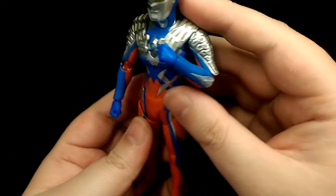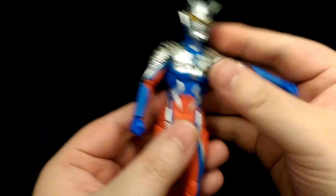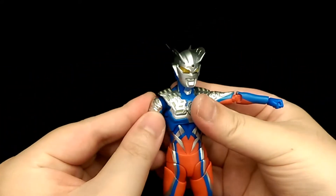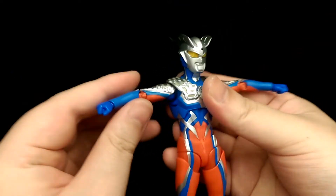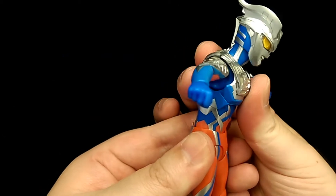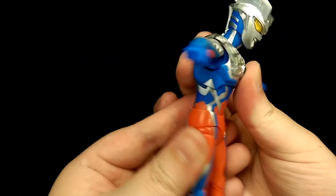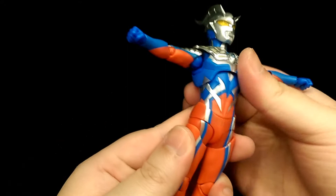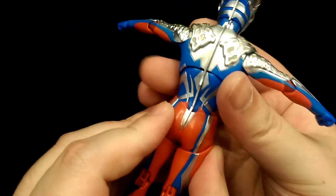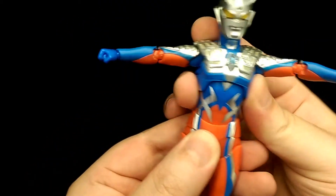Double jointed elbows with quite a range of motion, and then ball jointed wrists so you can move them however you like. For the torso, you have a double ball joint as well — you can lean forward a decent amount, and lean back quite a bit more than going forward. The way it's sculpted, it tucks in when you pose, which is cool engineering. You can go side to side and also twist as well.